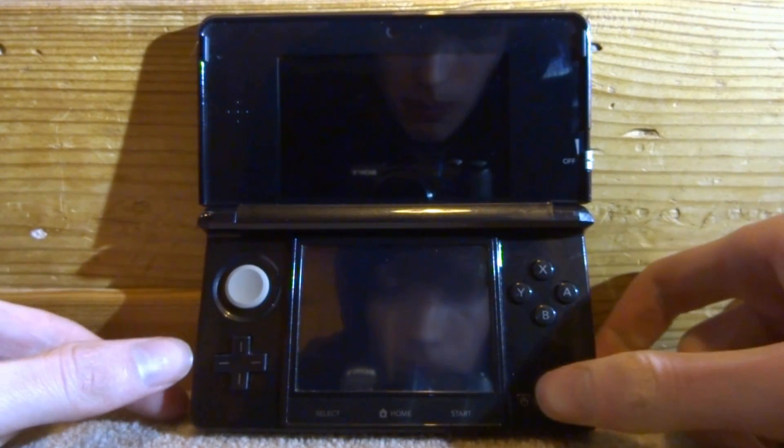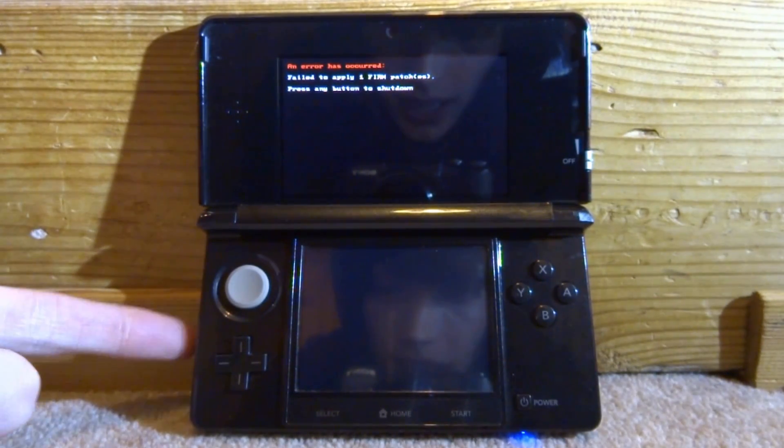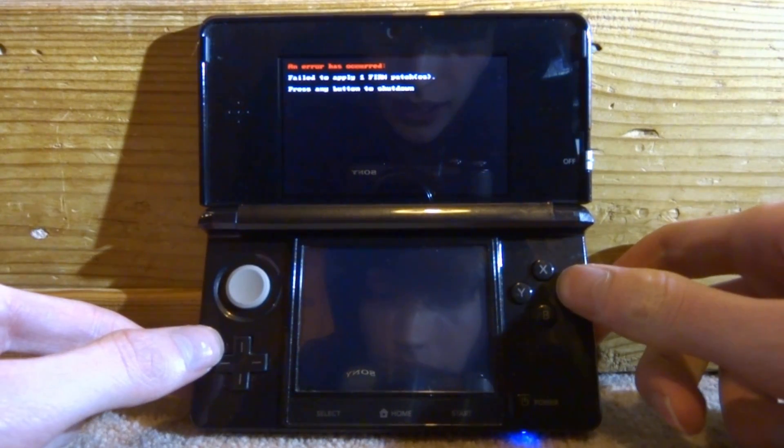When I go to power on my 3DS, with the SD card in the console, it comes up with this screen that says: 'An error has occurred. Failed to apply one firm patch. Press any button to shut down.' So obviously you just press any button and it will turn off.